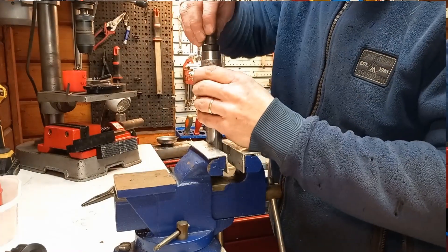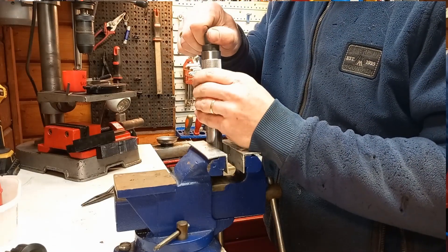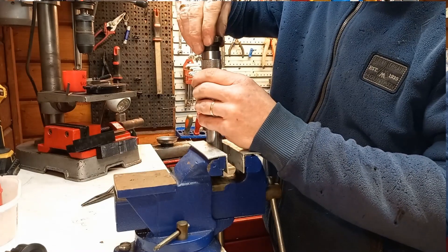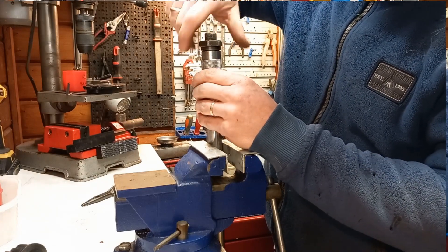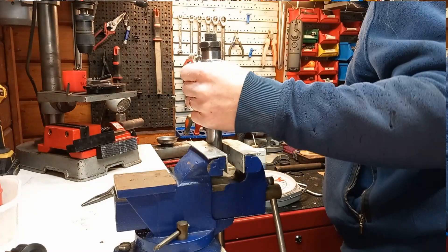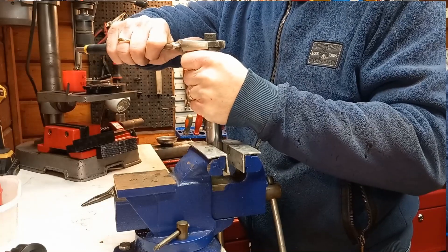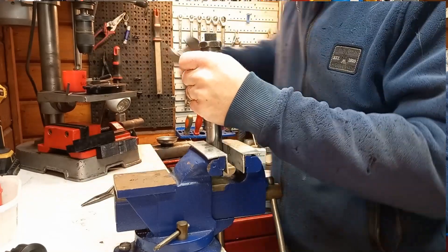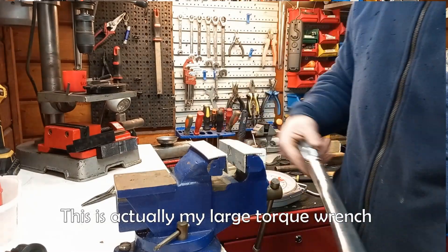Rotate it clockwise to increase the spring tension when your wrench clicks too early, and rotate it counterclockwise if your wrench clicks too late. Usually half a turn is sufficient to get your torque wrench in spec. You can test your wrench without installing the lock nut, and once you're sure everything is in spec, reinstall the lock nut and lock screw. Just make sure you don't rotate the grip while testing.